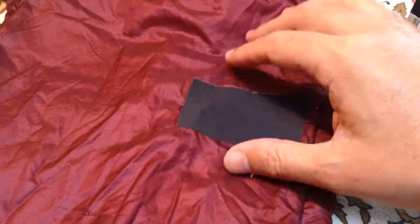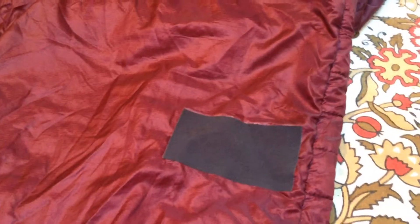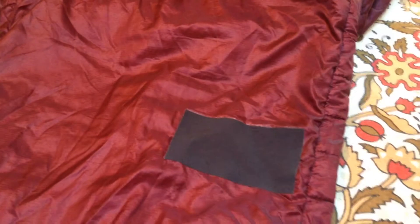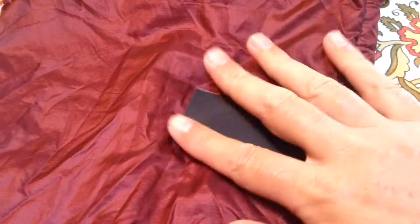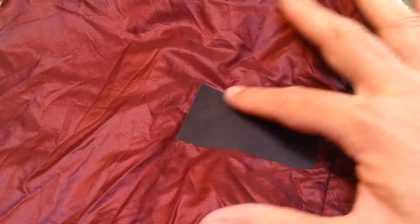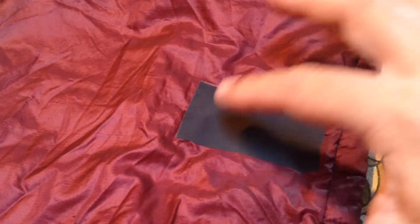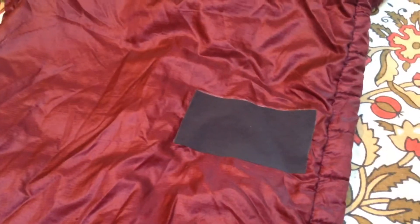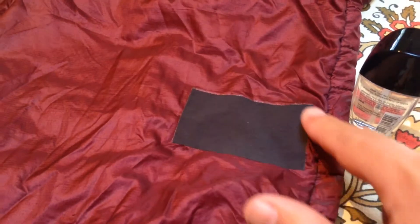Nylon that's ripped. You go out and get some Tenacious Tape. It comes in clear, which is kind of like scotch tape — it works great, but in the washing machine the edges will pull up. So this time I decided to go with the nylon. They've got a bunch of different colors of nylon tape which are strong — it's like 20 or maybe even 40 denier nylon. The ripped nylon is like 10 denier, but I think the black goes okay with the maroon.